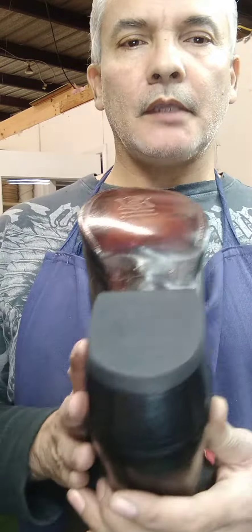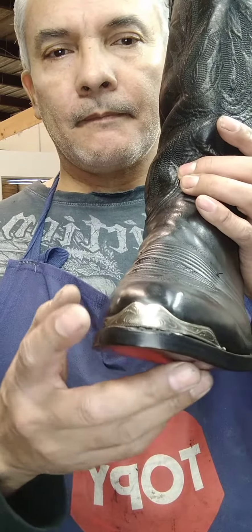All right, so we got another video coming at you. I'm also a cobbler. Got a pair of Lucchese 2000s. What I did — I normally like doing full soles, but it's what the customer wants. On this one, they were unique.